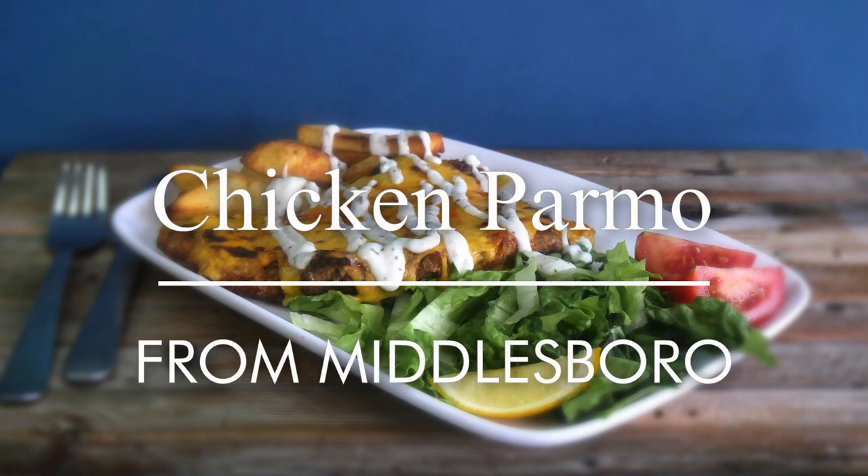Hello you lot, this is Keith Cooks. I'm Keith and today I'm going to do a speciality of the North East of England, particularly Middlesborough. I'm going to make chicken parmors.